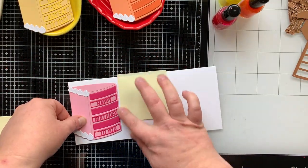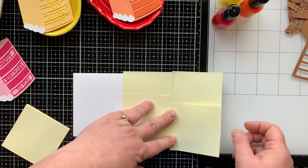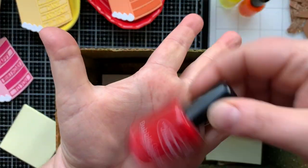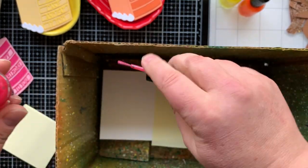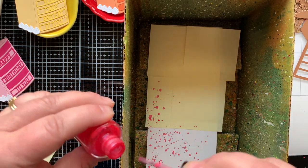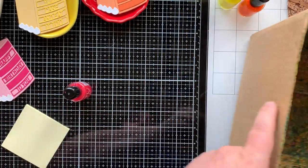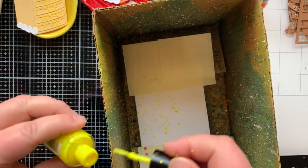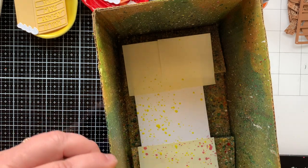Now for my card base — it's a nine-inch by eight-inch piece of paper scored at four inches, and I used every square inch of this paper for this card. I'm going to use some silks to create a background. This is Bubblegum Silk — it's a splatter that has shimmer in it. Once you first splatter it down it's kind of dark, but once it dries the shimmer shines through and it's a little bit lighter. I put a ton on because so much of it is going to be covered, so I'm okay with doing it in excess so that once most is covered there's still some splatter showing through.